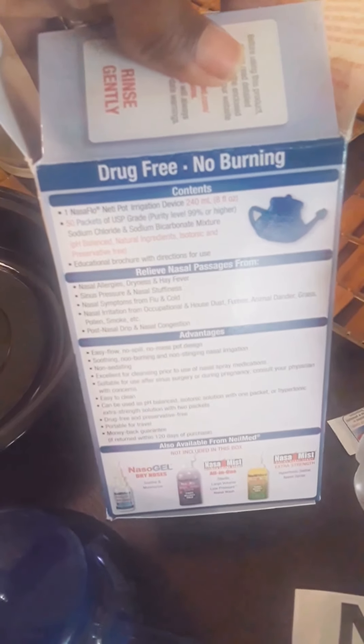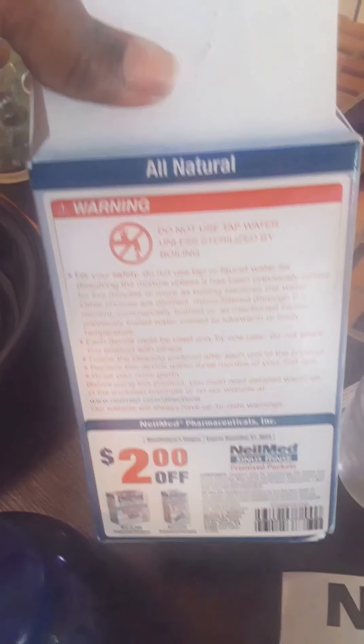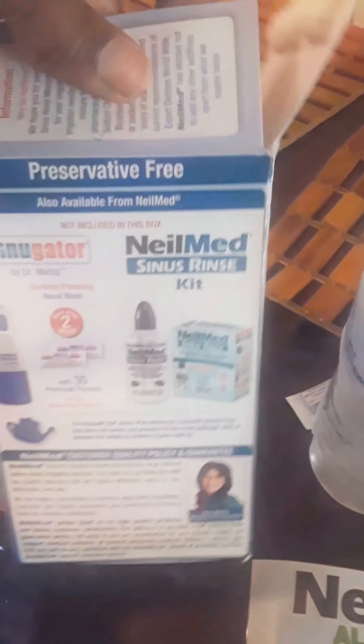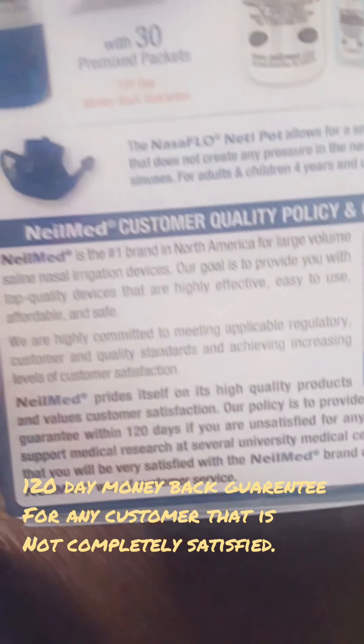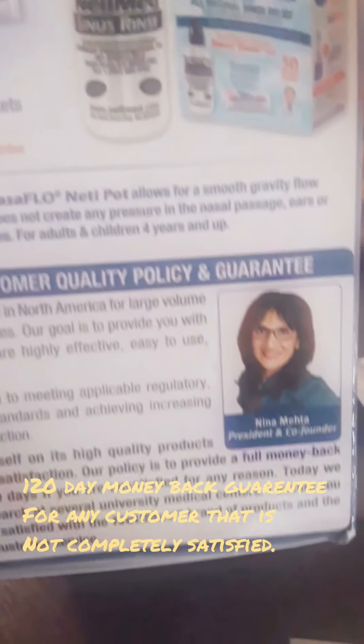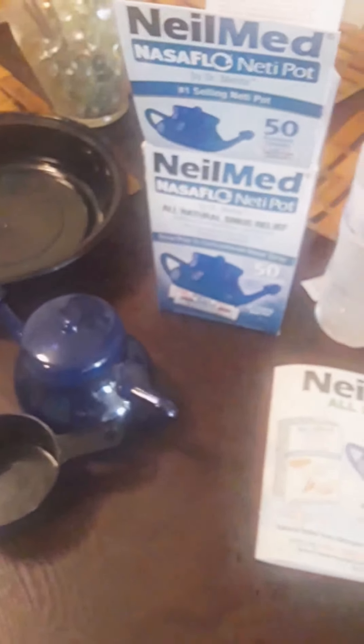The box says it's drug-free with no burning. It goes through what's inside, and there's a warning not to use tap water — they suggest not using that. There's even a coupon inside, which I might use if this works. These are the different types, and here are the co-founder and president on the box.